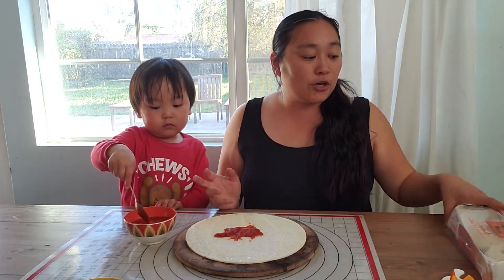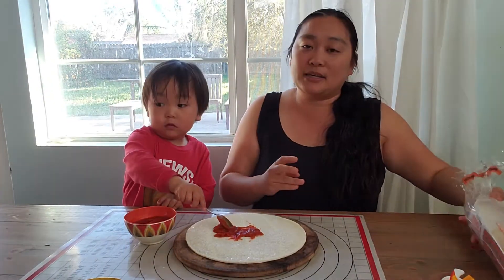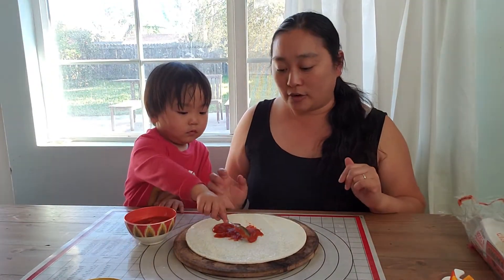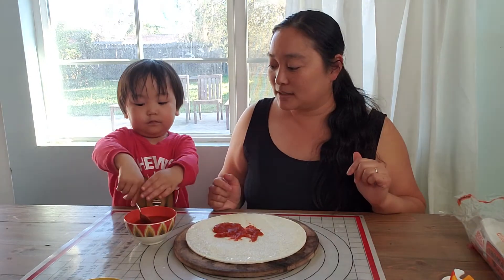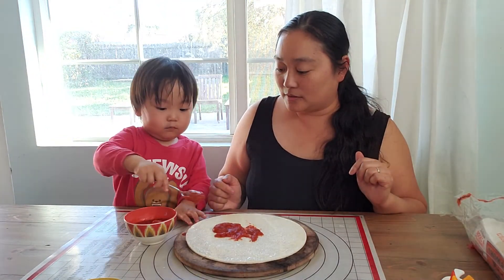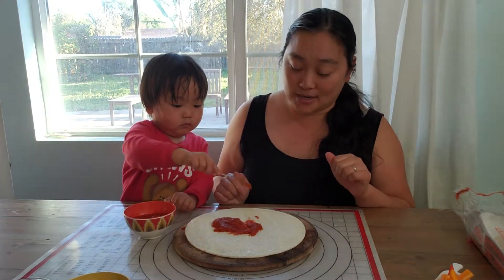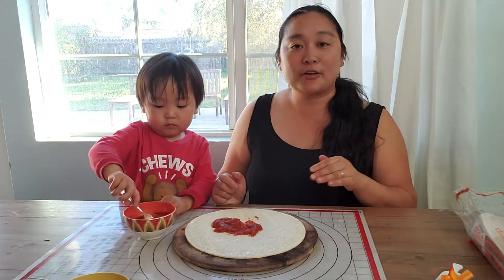And you know what, if you don't have pizza crust at home, you can also use English muffins or even pita bread — that's a yummy alternative to the traditional pizza crust. You guys can also use bagels and put the toppings on those too.